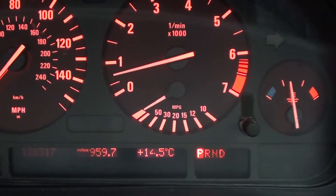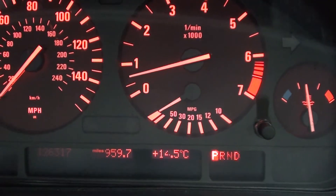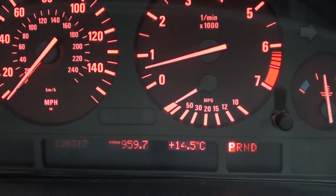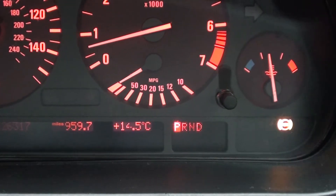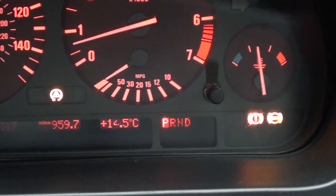This is your typical dashboard within your vehicle. You've got the main dials here and the spaces for any warning lights and dashboard lights that you may come across.